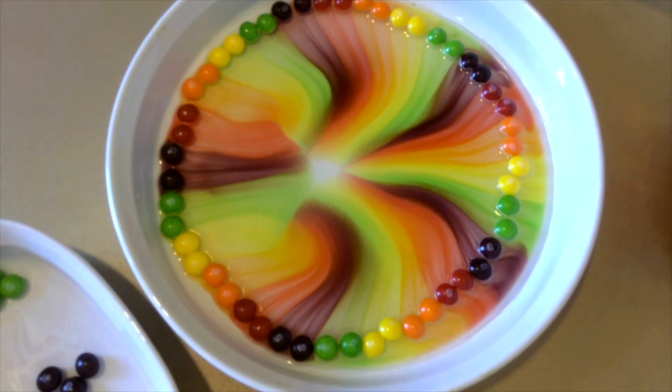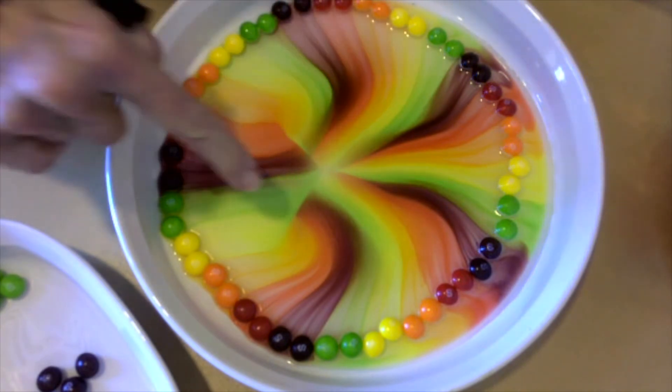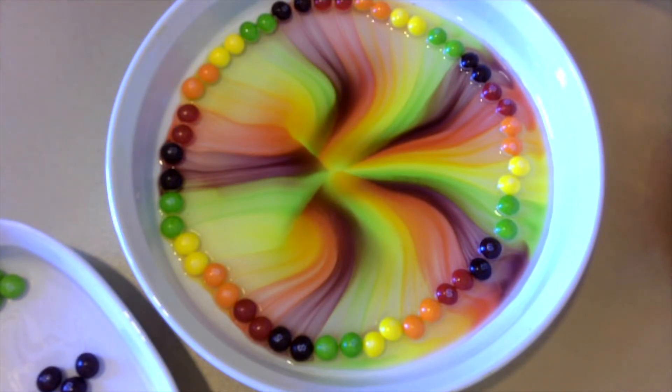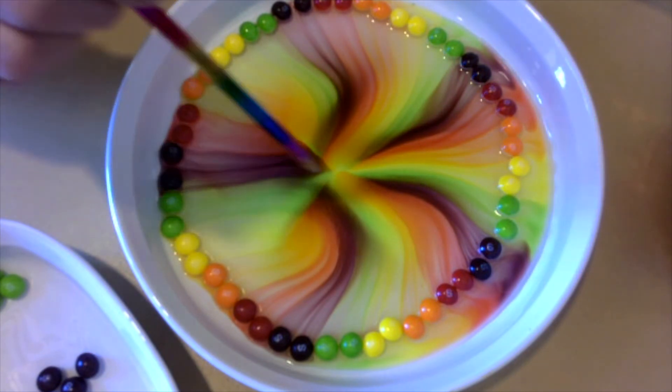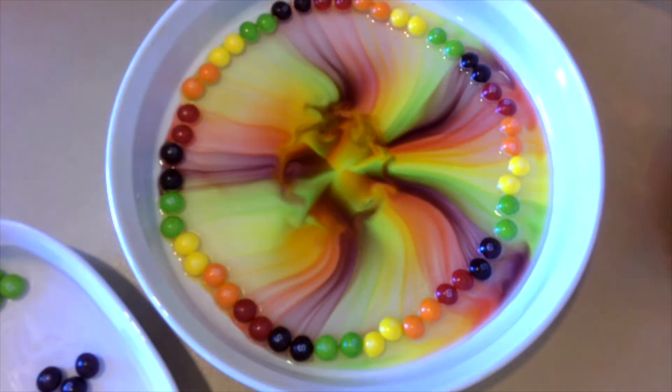Eventually the colors will start to mix, and this is caused by convection. You can see a little bit of the mixing here and over here between the purple and the red. But here they've all finally met fairly close to the middle. And where they're mixing, it's called convection. I'm going to take a pencil and help the convection go a little faster. See all those little swirls? That is convection.